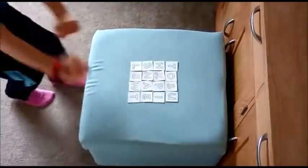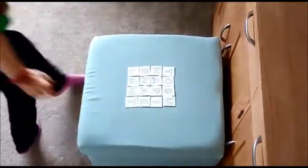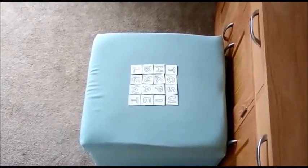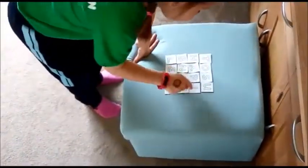So Amy will run up, she will look, found a word, she runs back, she writes that word onto her notepad. She returns to the grid. She's found another word.